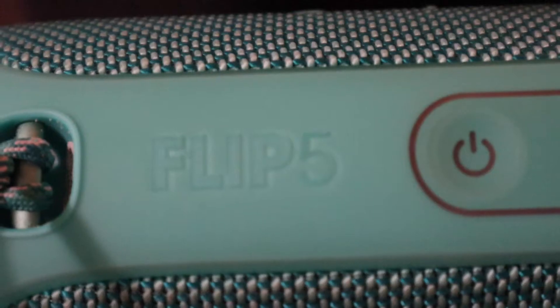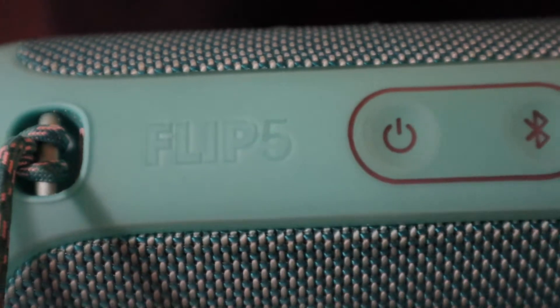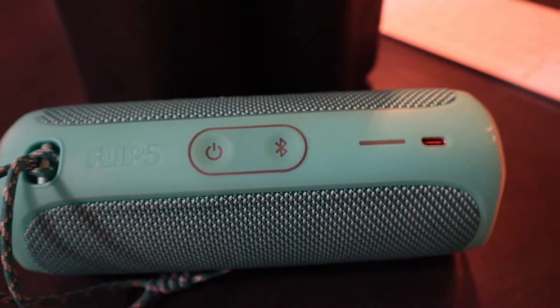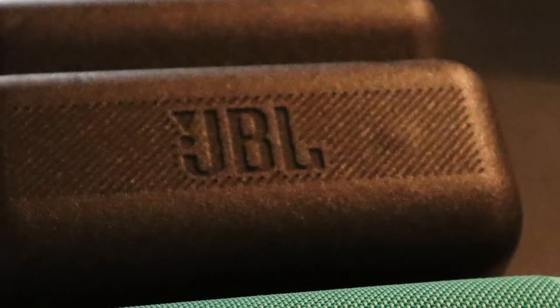Alright, so today we'll be reviewing the JBL Flip 5 portable waterproof Bluetooth speaker. Let's get right into it. I've had this speaker for about three months now and I really enjoy it. One of my favorite qualities is the sound — the bass is really loud for the small package that it is.